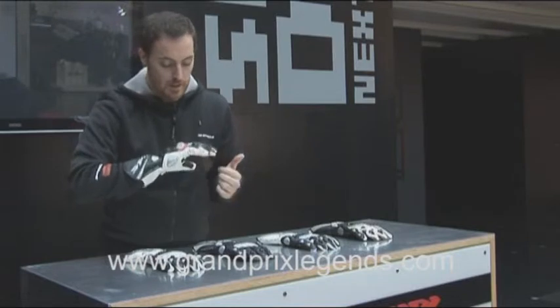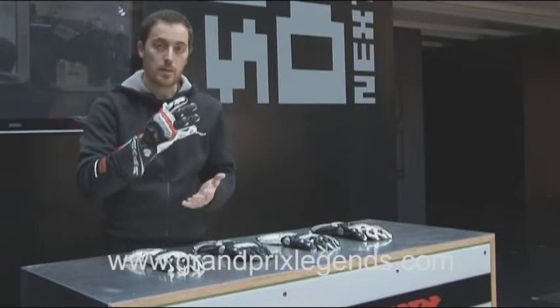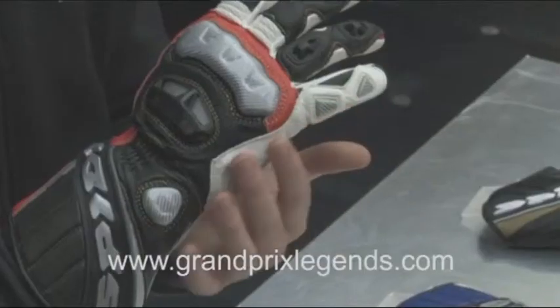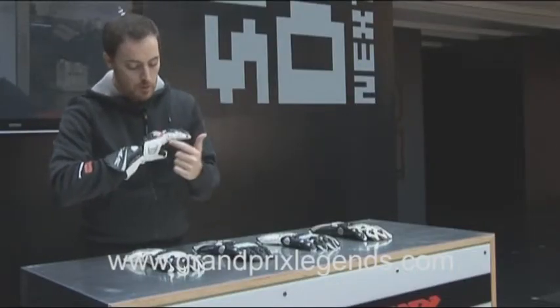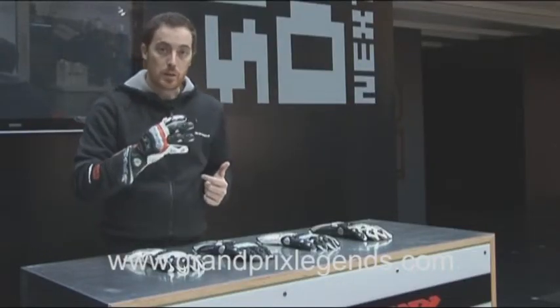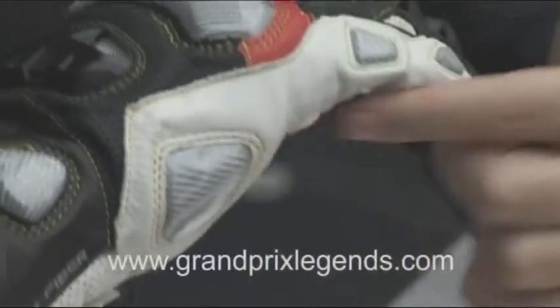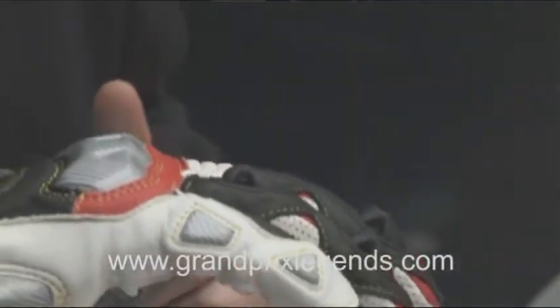The side of your small finger is also very important because sliding most of the time occurs like this, and you tend to scratch badly the side of your small fingers. So we put three shields that you can slide over, and also an additional layer of leather, which is the white area here that you can see.